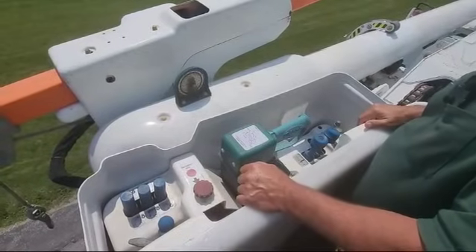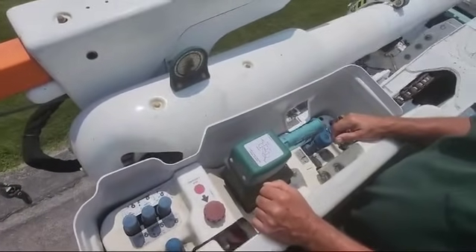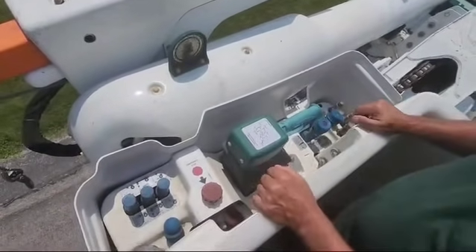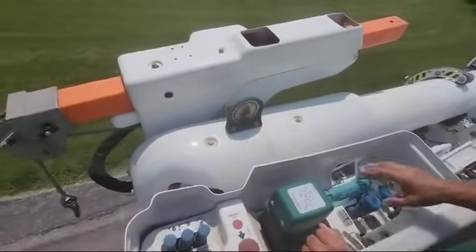We're up here by the upper controls. I want to show you how a little bit of this works. What I'm going to first do is get the bucket up in the air a little bit, out of the way of everything. I'll show you the material handler, how our tow circuit works and so forth.